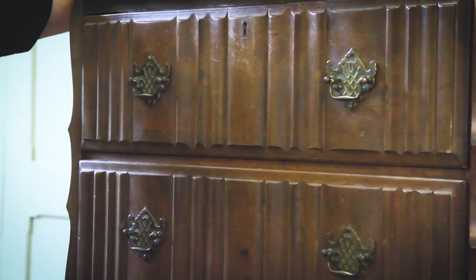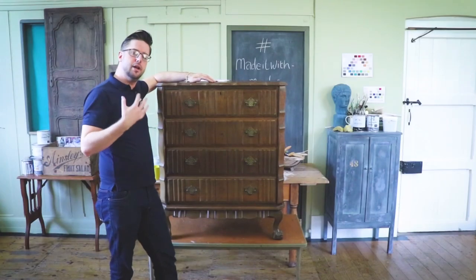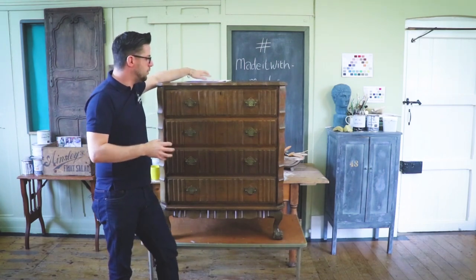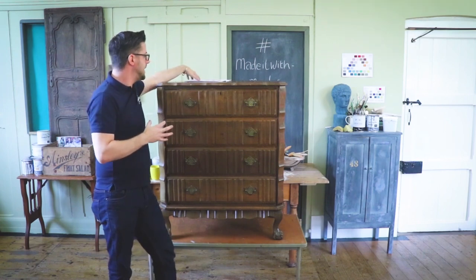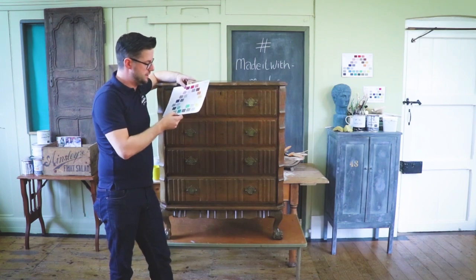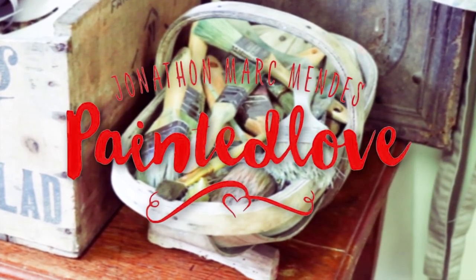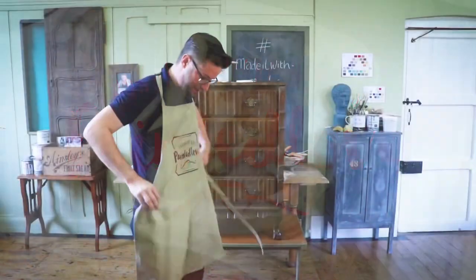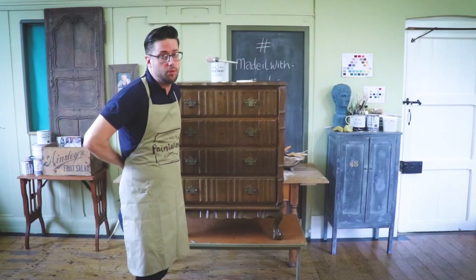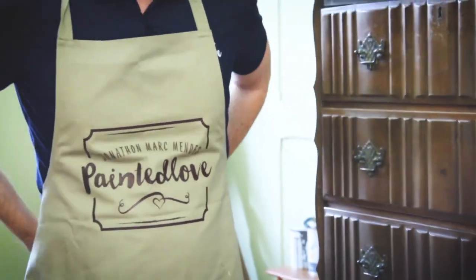I know these South African pieces can really kick back a lot of issues when it comes to painting, which is why I've chosen to go with a darker color. The color I'll be working with today is probably a mix of Florence and Giverny — something really bright and zesty, contemporary. All preparation for this piece was done off camera beforehand, just a good clean down with soap spirits, ready for that first coat of paint. We're going straight in with a base coat of Old White.